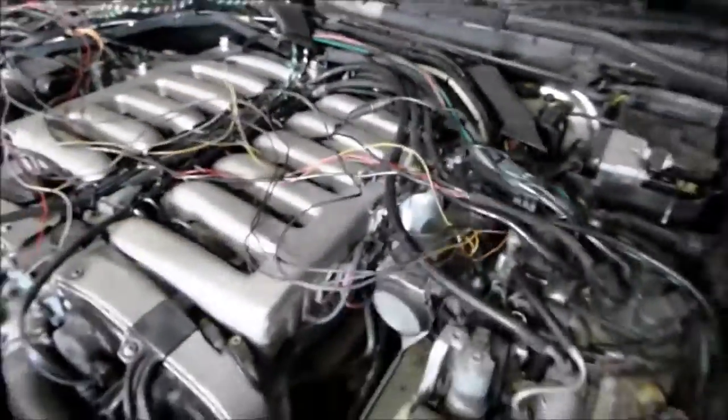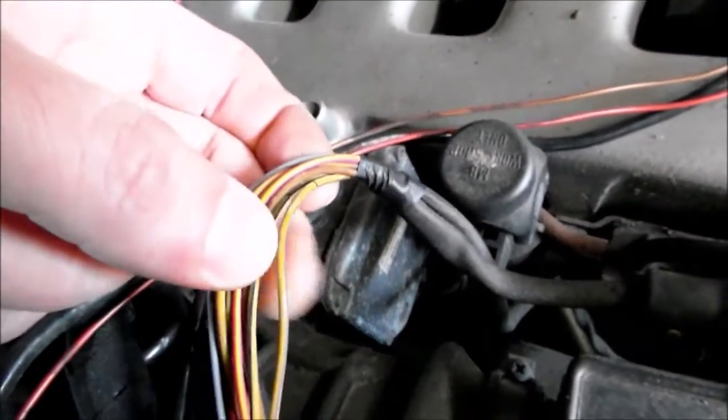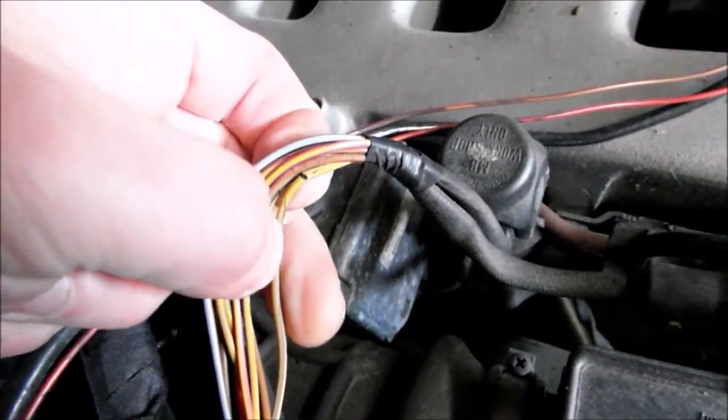And that happens throughout the whole length on both sides. You can see these wires over here, then there's a second master airflow sensor. The same story happens here, and this one is not as terrible, but it's already shown signs of cracking.